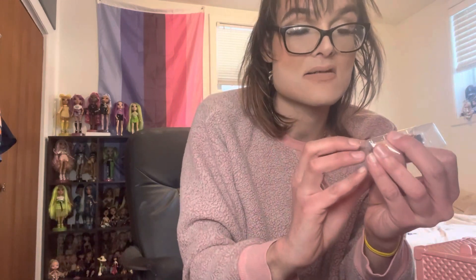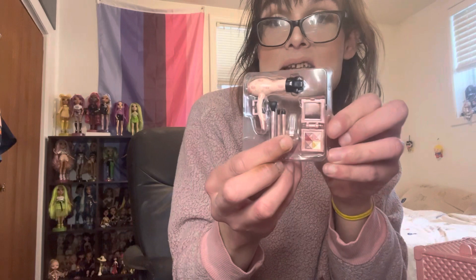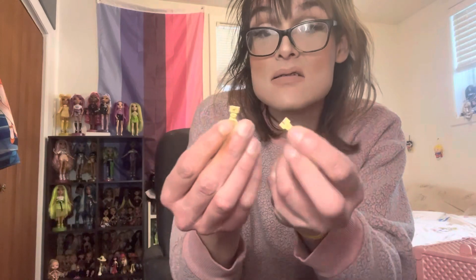Next up we have the makeup accessories: three makeup brushes, a tiny lipstick, a palette, and a hair dryer. Here is the palette — very rose gold. The makeup brushes are a powder brush, a blending brush, and a base shadow brush. The hair dryer just has RH all over it. And we have her earrings — they kept falling out, they say RH and have a rose gold design, so I just said, you know what, no earrings then.